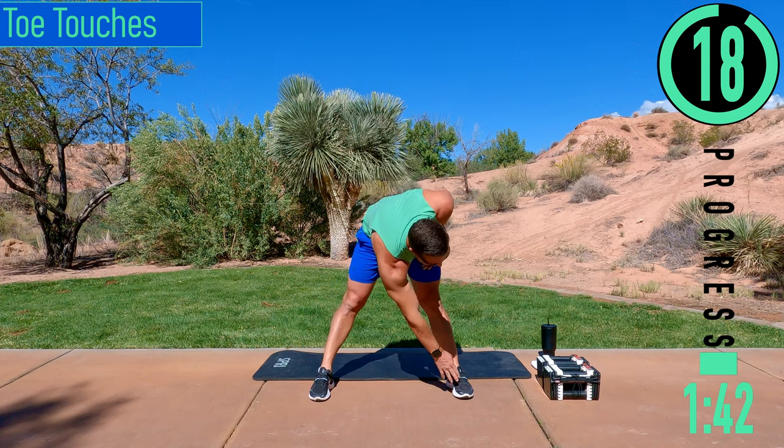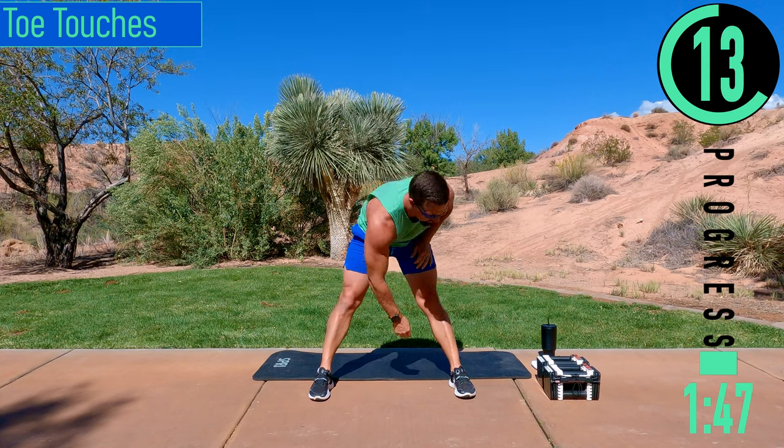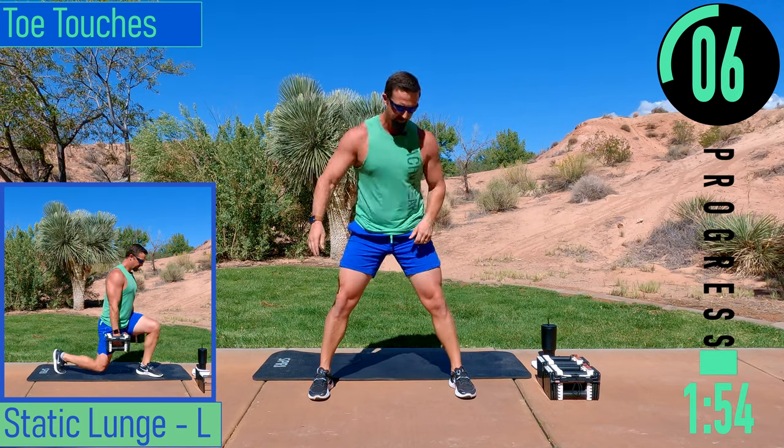Here we go — dropping down, touch the toe, come back up. If you want to have a slight bend in the knees, that's totally fine. If you want to keep the knees straight, that's totally fine too.